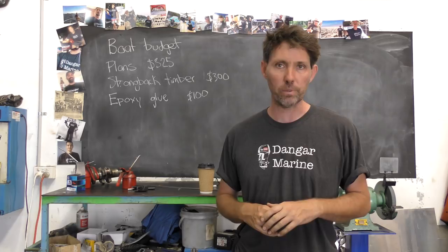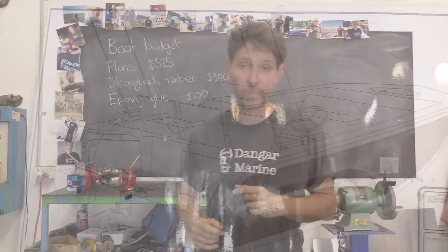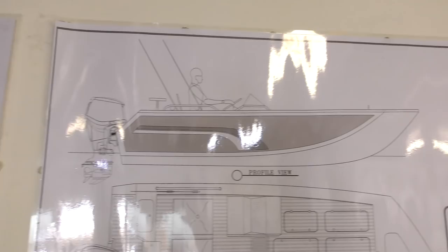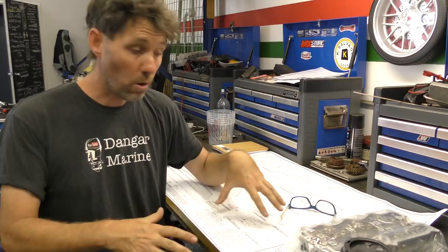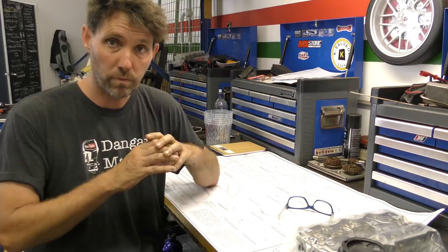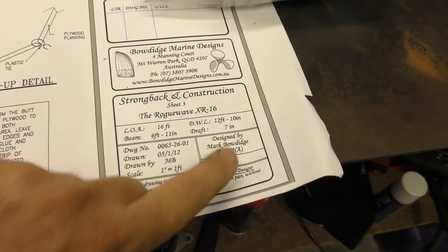The first thing to do is show you what the boat's going to look like. I've laminated the first two pages of the plan and popped them on the wall, just for a bit of motivation. It's this sort of open fishing boat style — here's a plan view and a profile view. The plans come as a roll of completely printed plans: the first two pages, then a whole lot of study plans with all the details, and then a section of full-sized panels that you can trace onto the plywood and cut out. These plans are from Boatage Marine Designs in Queensland, and the boat is a Rogue Wave 16 — 16 foot or 4.87 meters.